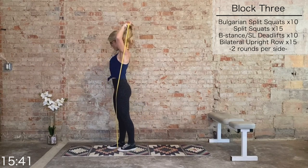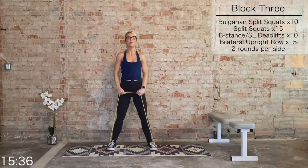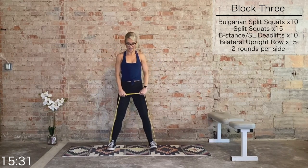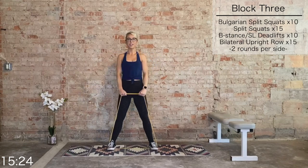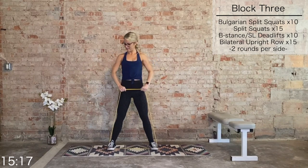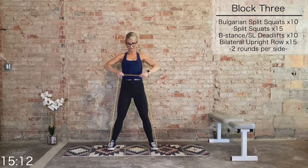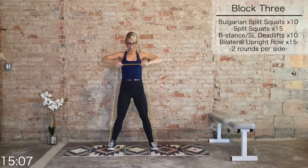Bring that band in front, anchor it with both feet. We have upright rows for 15 — giving our lower body a nice little break. Rip that band apart, elbows in line with the shoulders. 15 total at your own pace, normal tempo. Ten more — keep those traps out of it — eight, seven, six, five, four, three, two, and one.